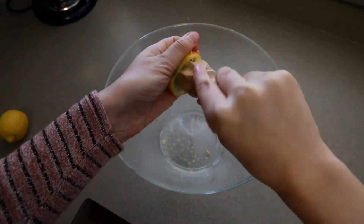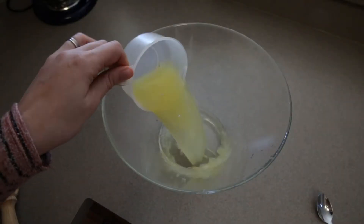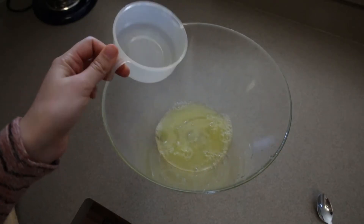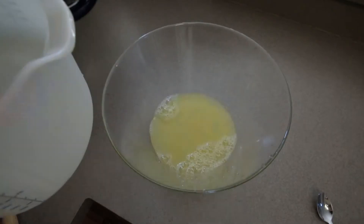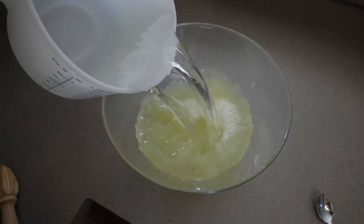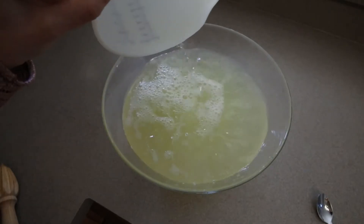In the meantime, you can squeeze your lemons and pass the juice through a mesh strainer. Then mix the lemon juice with sparkling water — you can also use normal water if you don't want carbonated water, but sparkling makes the lemonade even more refreshing.